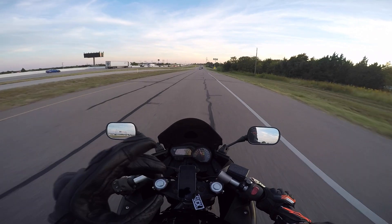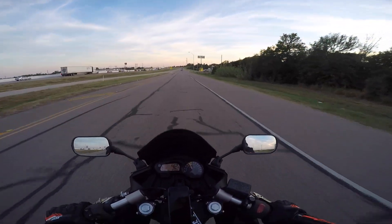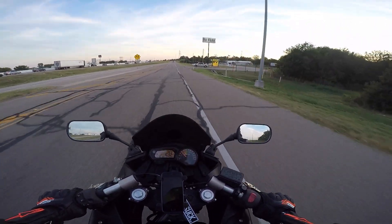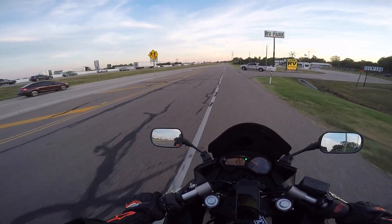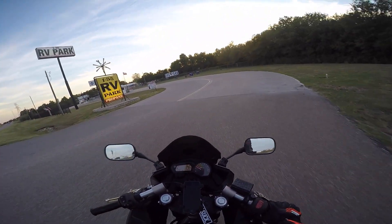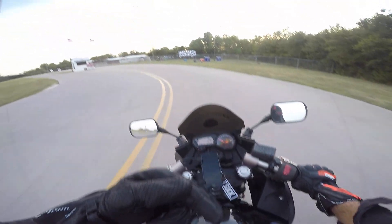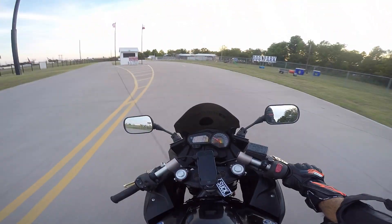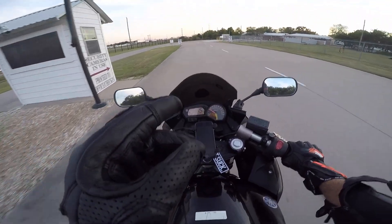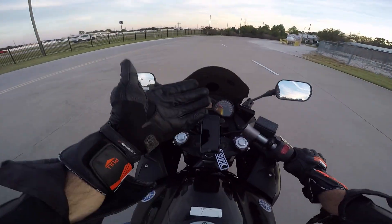Next video, coming up — probably gonna film it tomorrow — is the next video in the FZ6R track day experience series. It's going to be going over bike mods, primarily bike requirements for a track day, and we'll also discuss what I'm going to do to this bike. Hint hint: we're going to add about nine and a half horsepower. Stay tuned. As always, this has been me, that's been you. Tap click up on her, guys — peace and goodbye.